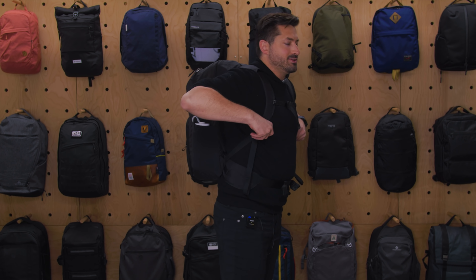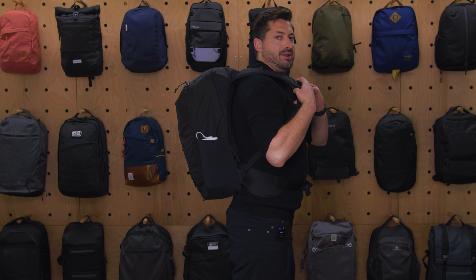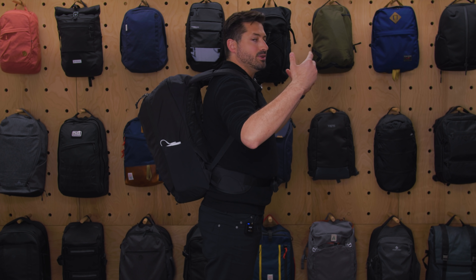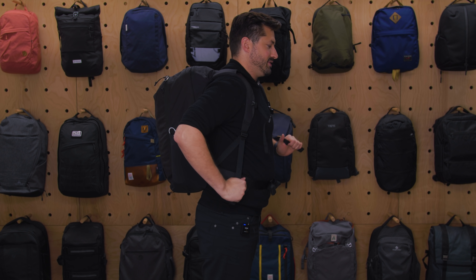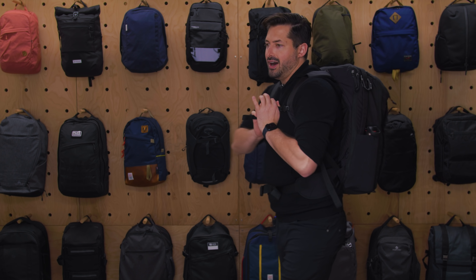The hip belt is great — they did a lot of work on it. It's called a 3D hip belt, which basically means it contours around and it's not just a flat piece of fabric. The load is entirely on my hips, which is great. I've got this thing loaded up with a similar loadout to what I took to New York City. The sternum strap is removable, and it's a really comfortable carry overall.